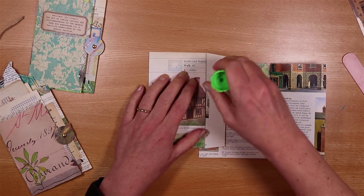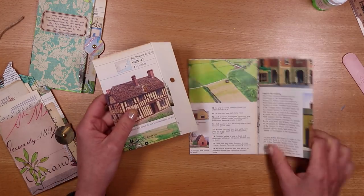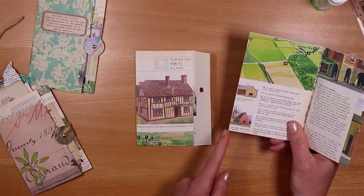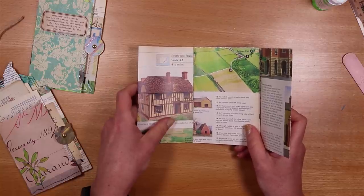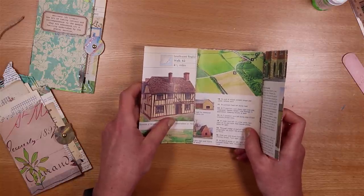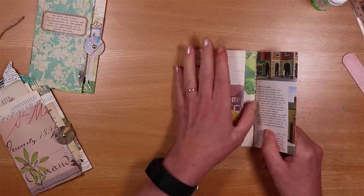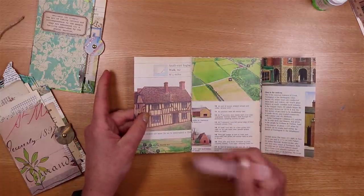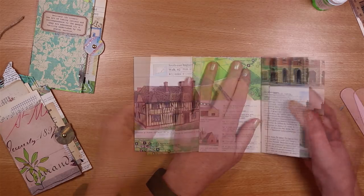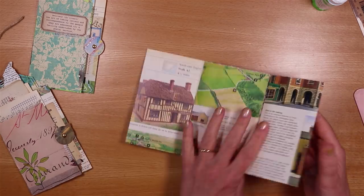Let's do the other one — glue on here, line up the bottom here with the bottom here, tuck it in, fold it over. When you open it up you'll just end up with a tiny bit more of a gap here, and I think that's absolutely fine. We've got our structure now that we can decorate and add lots of goodies to.